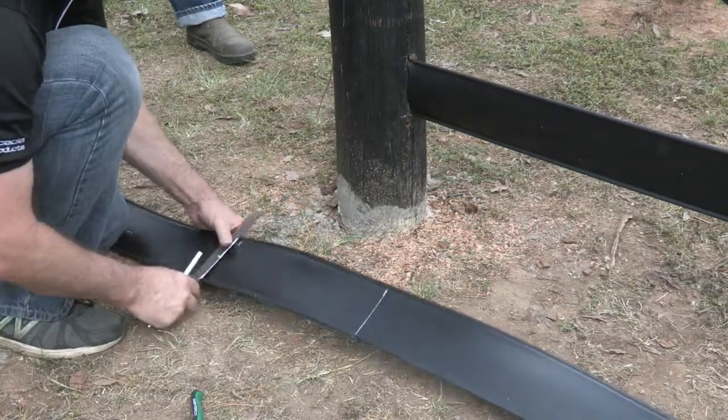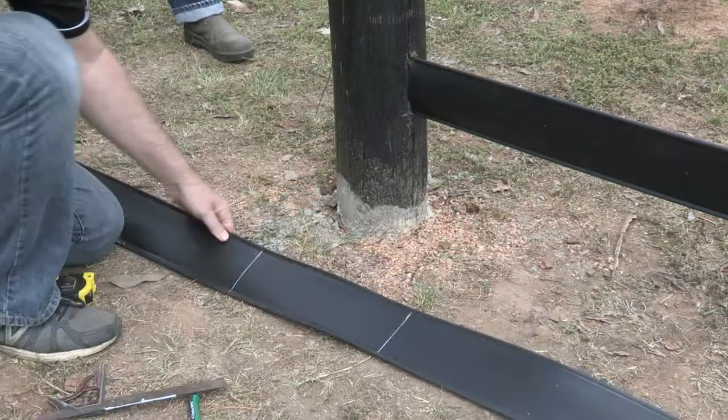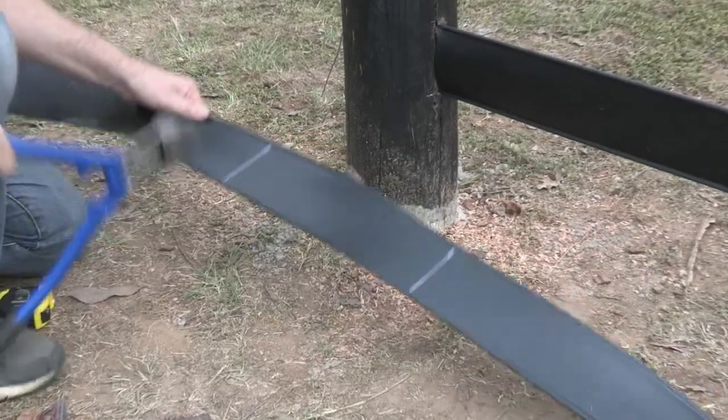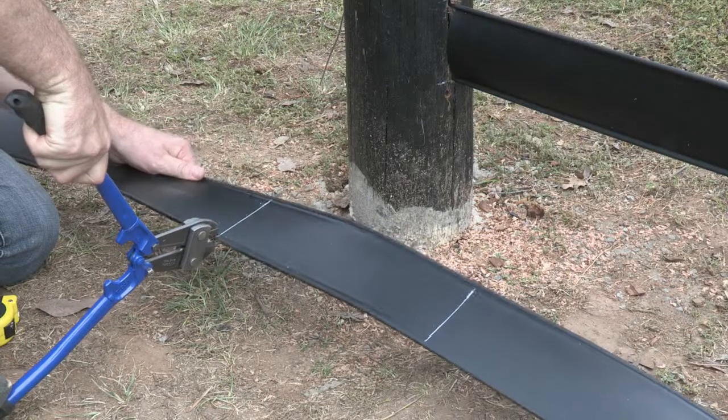Again, square it off. We're going to grab our bolt cutters and cut that wire.